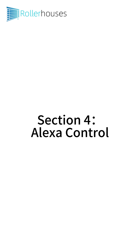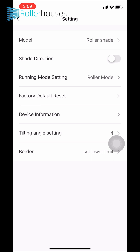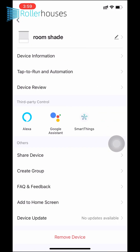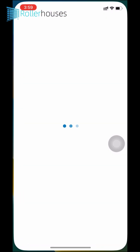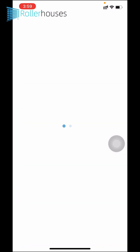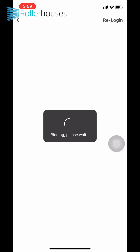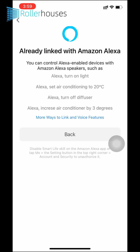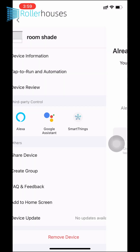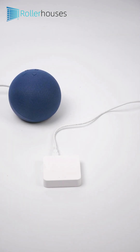Section 4: Alexa Control. Open the shades that have been added in the app and click the Settings button in the top right corner. Then click Device Information, then Alexa. If you have installed and registered Alexa, it will automatically jump to Alexa to link Alexa. Wait a few seconds for the Alexa app to prompt success, then return to Smart Life. In Smart Life you can change the name of the shade, for example 'Room Shade,' so that you can control your shade using the Alexa speakers.